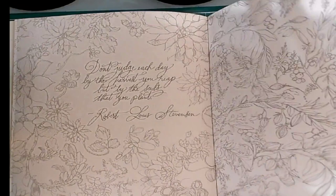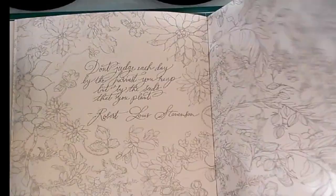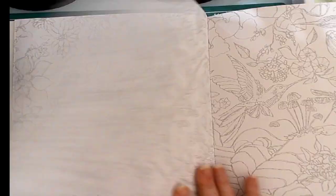Going into the next one here — is this the same? Yeah, very interesting. So the back side of each page is the same as the other side. Well, maybe a little different. I'm not sure. Absolutely gorgeous book — double-sided pages.